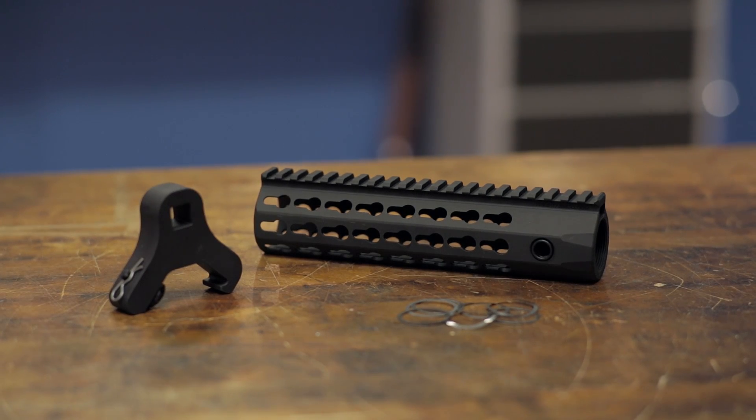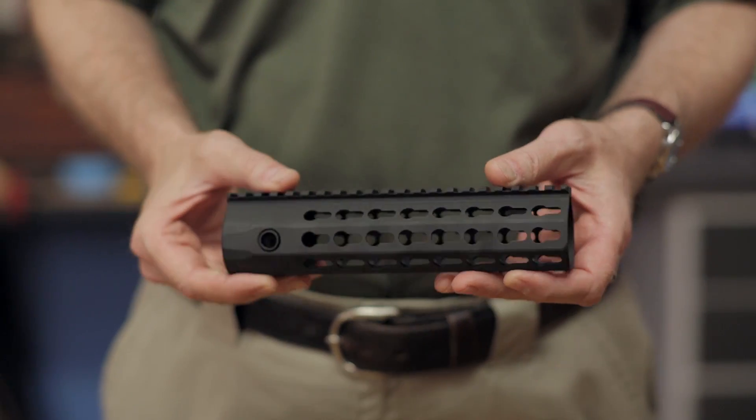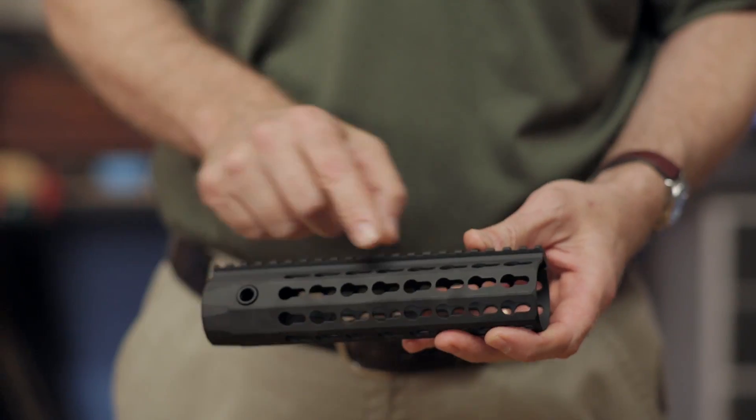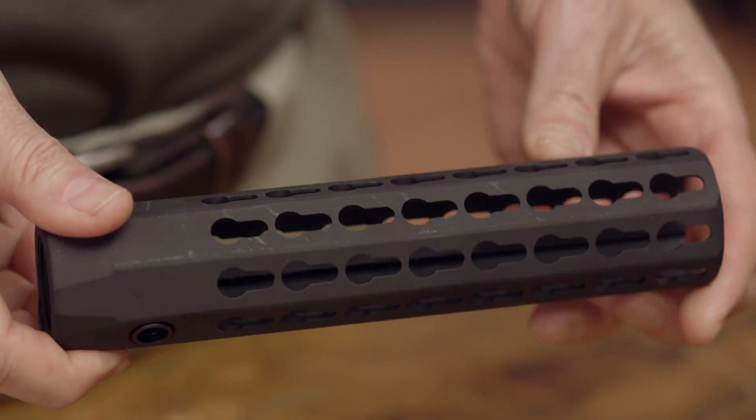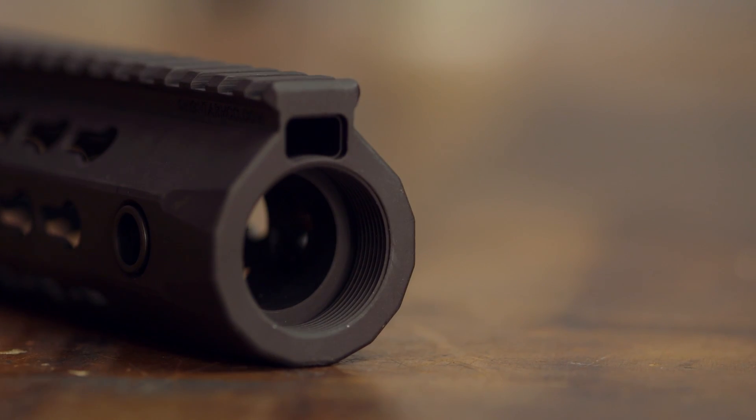The Knight's Armament URX4 Free Float Forend fits onto AR-15 style rifles. It features a small, sleek profile with an abundance of key mod mounting slots. Its one-piece construction makes it strong and stable, and the integral barrel nut design lets the rail itself act as the nut.